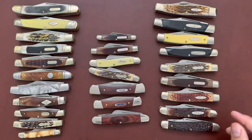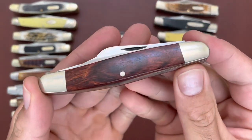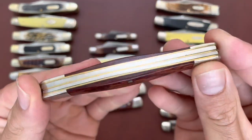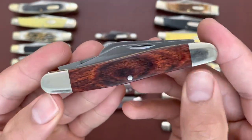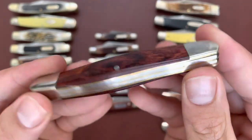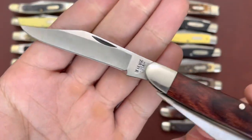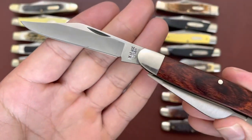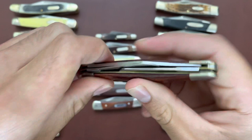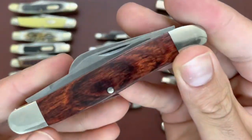Continuing with the rounded bolster serpentine style, this is a Barrenson stockman with nice wood covers and no shield — stainless blade, Bear MGC USA. All these are just your standard stockman three-bladed pattern.